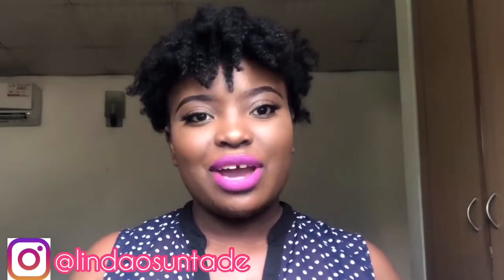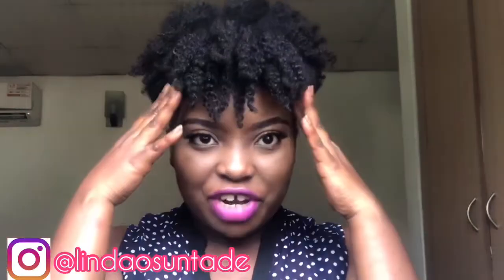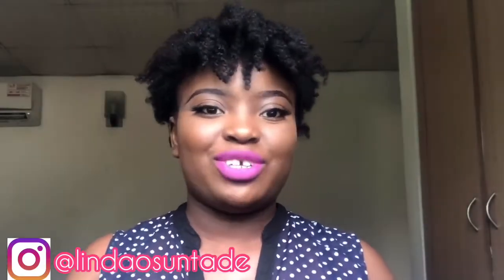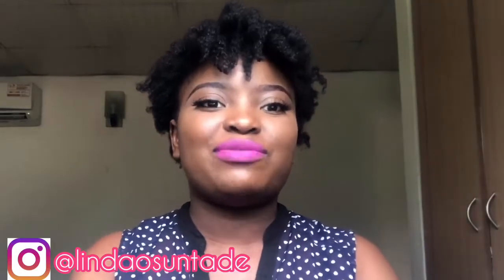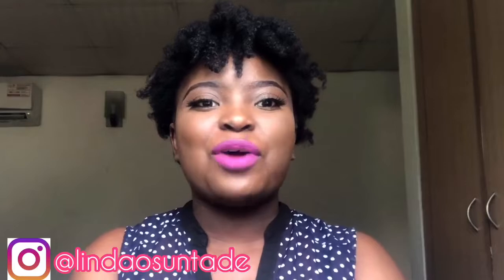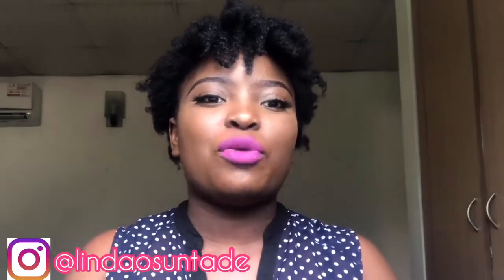Hi, welcome to my YouTube channel. My name is Linda Oshintade and I post videos about natural hair and mental health. Today's video I'm going to be showing you guys how I style my fringe. There are so many ways you can style your fringe, you can be so creative with your natural hair — that's one of the things I love about my natural hair. I hope you guys enjoy, don't forget to like, comment, subscribe, and let me know what you think about my videos. If you have any requests you can let me know in the comment section.